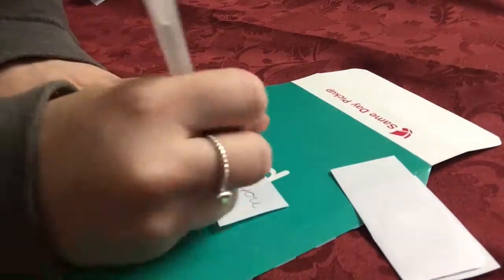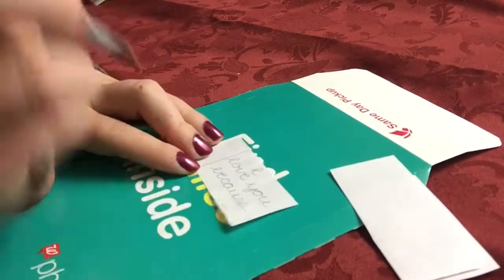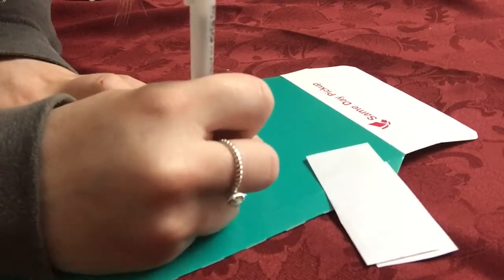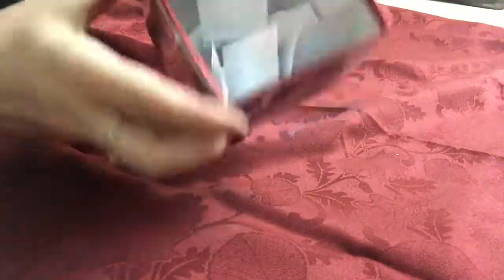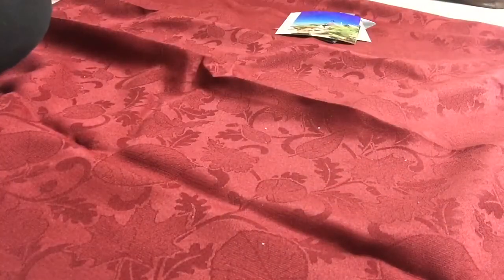Another idea: on one side of regular notebook paper I wrote 'I love you because,' and on the other side I wrote a bunch of reasons why I love him. I cut them into little rectangles and folded them up to stick inside the box, so every time he wants to read a reason why he's loved he can pull one out. You could also write favorite memories and make it a memory box — I think that would be cute as well.